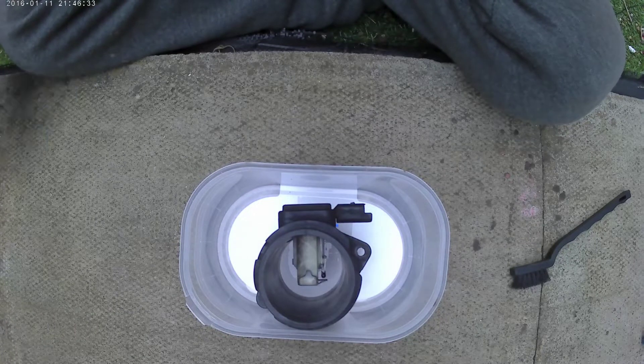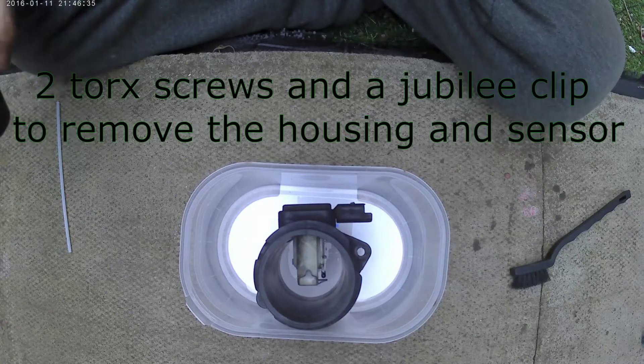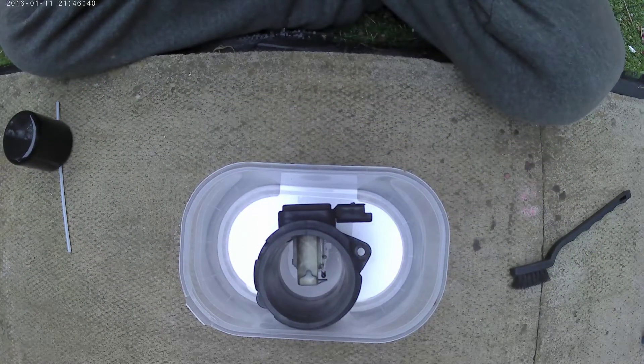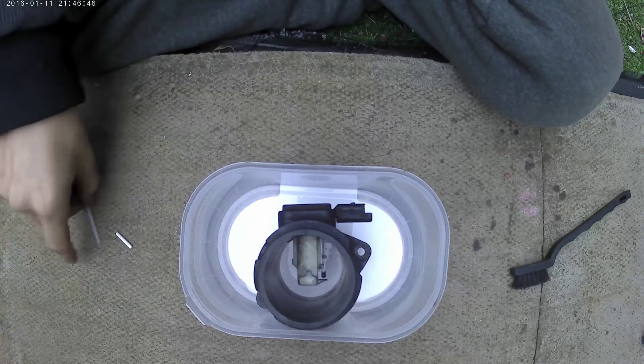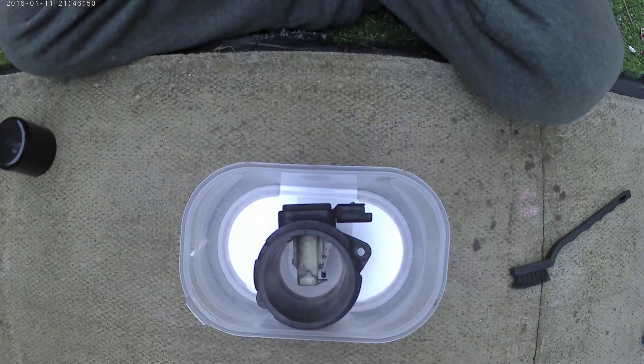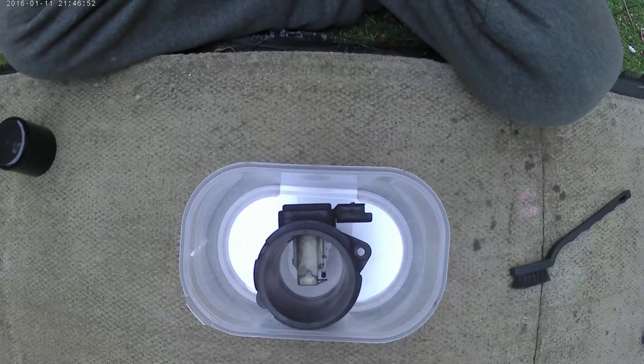Which, as you can see, I've already done that. Unplug the MAF sensor wire in harness and remove the housing — I've kind of removed it as one unit. Place the MAF sensor on an old cloth or towel to catch any residue, which I'm using an ice cream tub.